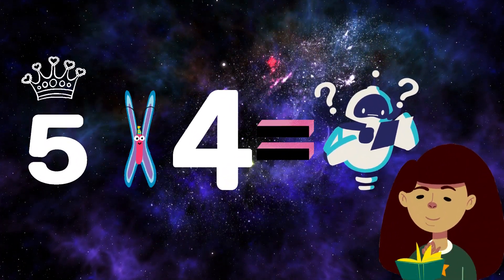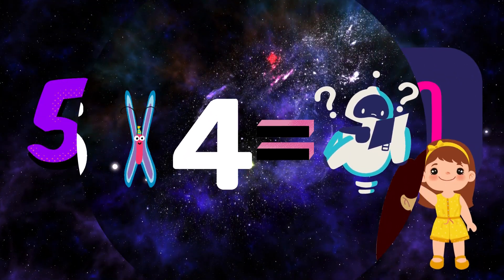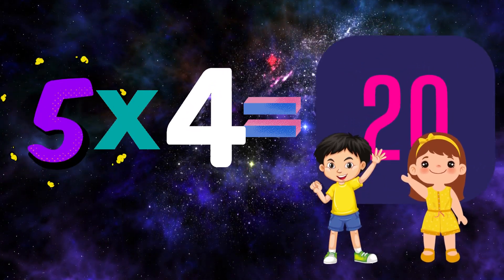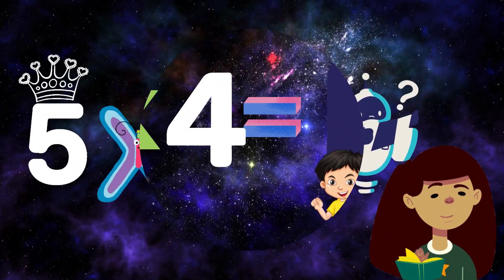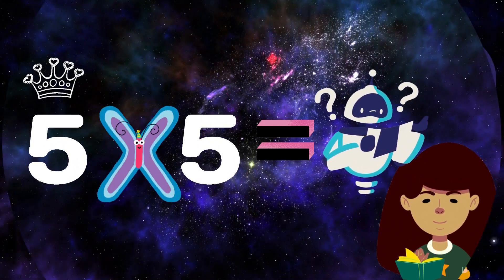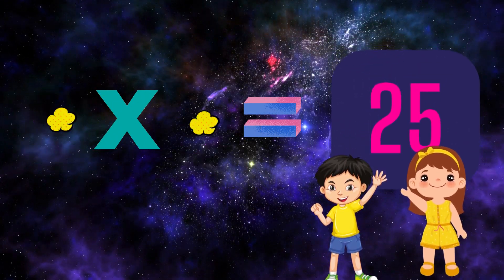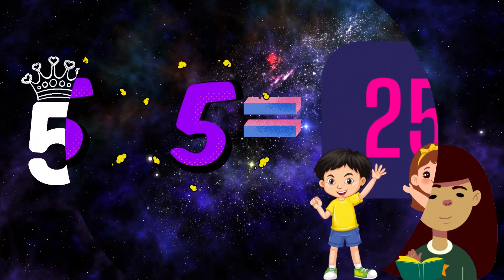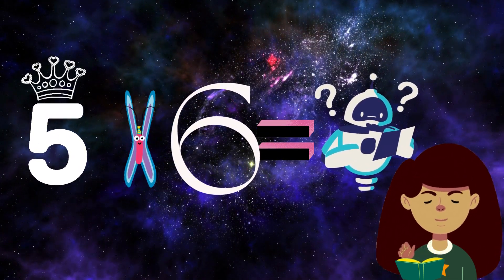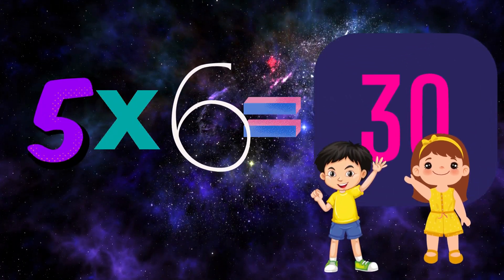Think and tell me 5×4. 5×4=5, very good, excellent! Think and tell me 5×5. 5×5=5, very good, excellent! Think and tell me 5×6. 5×6, very good, excellent!